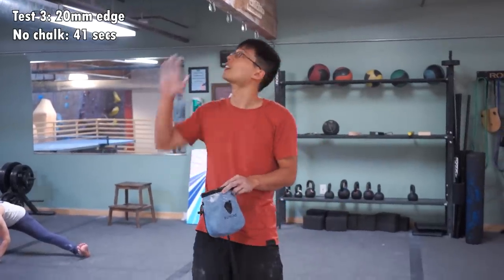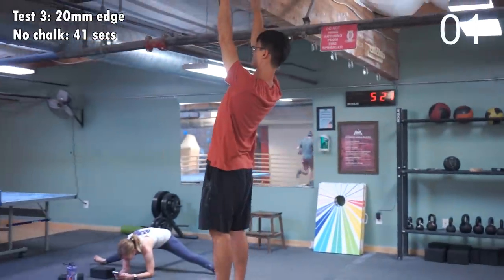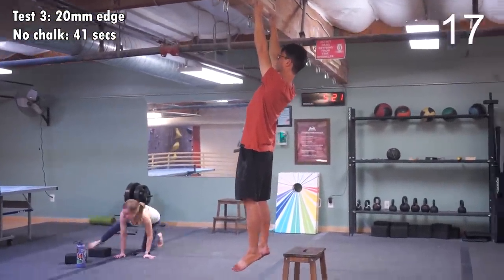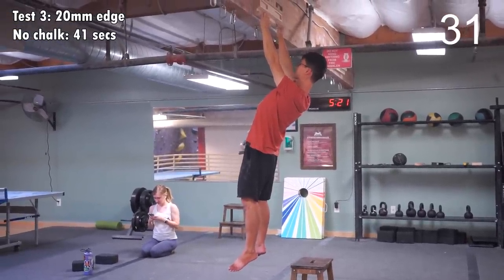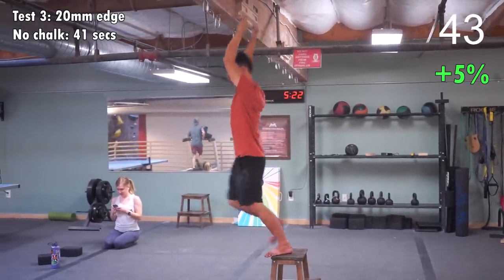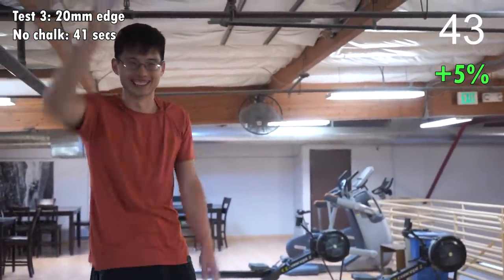So I'm going to hang on the good old 20mm edge with chalk and see if there's a difference. It felt pretty long. I'm not sure if it's longer than the previous attempt without chalk, but I'm happy with the hang regardless.